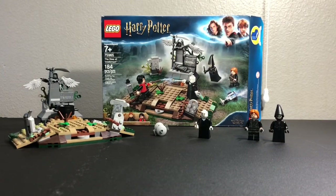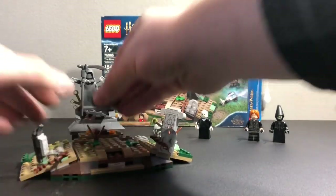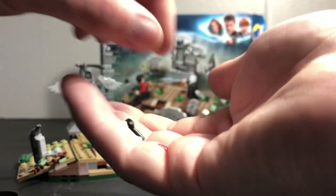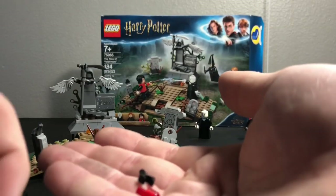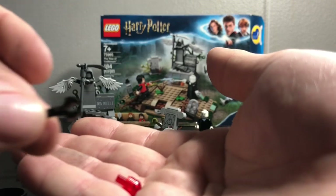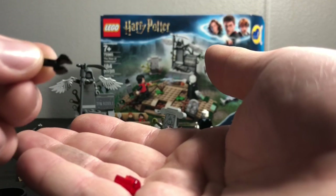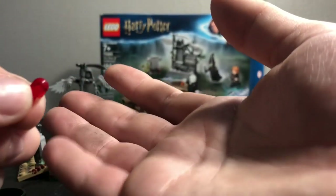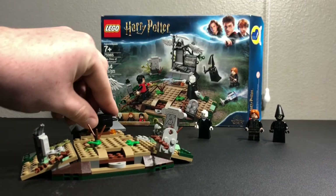Let's move on to the features. I want to start off with this cauldron, which is pretty cool. It has some fun things inside of it. So it has the baby Voldemort printed piece, and then it has a bone, an ExoForce hand — I don't know why they didn't include a regular LEGO figure hand; it's supposed to symbolize Peter Pettigrew's hand — and then a red piece, which is supposed to symbolize Harry Potter's blood. And then the cauldron piece, of course. Got to bring Voldemort back to his full body size.